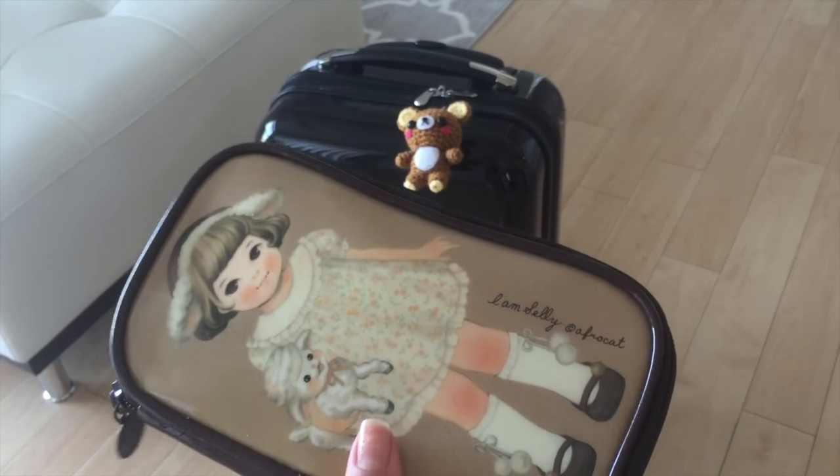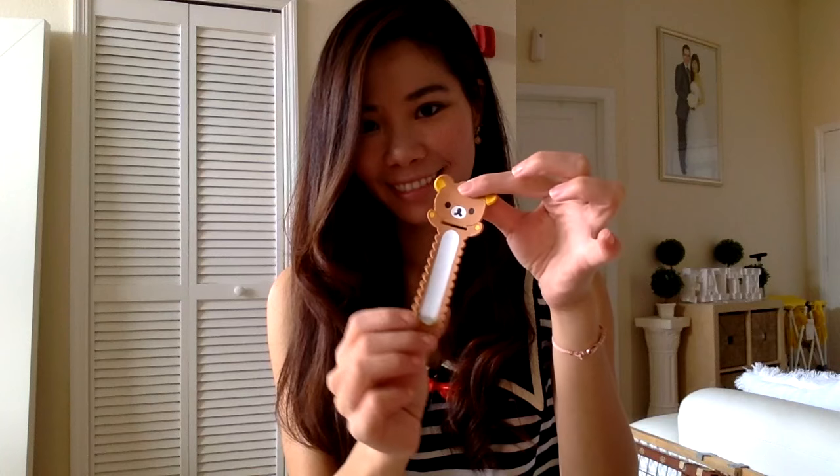If you don't know what Cutify Pack is, it's kind of like a magazine subscription but instead of receiving a magazine each month you get a package containing a handful of really cute items that are different each month. I will insert the details on Cutify Pack at the end of this video so you can subscribe if you would like.